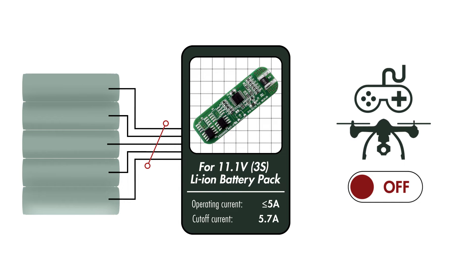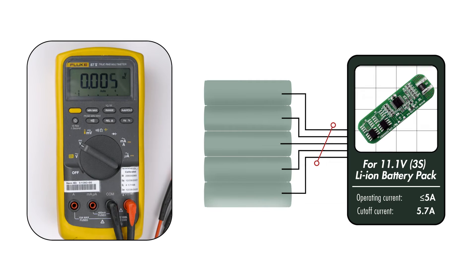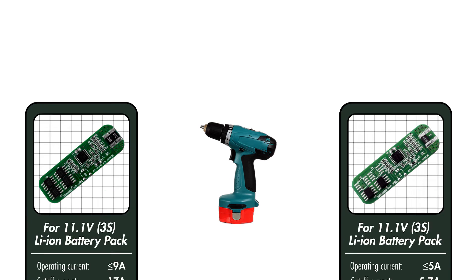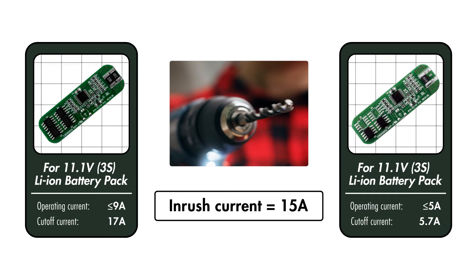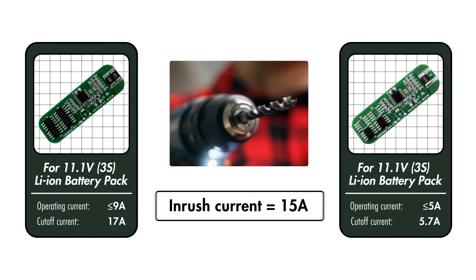Users can tell if the PCB has been triggered by measuring the pack voltage with a multimeter, and it will read 0.0 volts. Simply putting it on the charger for a few seconds would release the PCB. So in this case, the application is a portable drill that has an inrush current of 15 amps. Then my option would be narrowed down to only this PCB, with a cutoff current of 17 amps, which is higher than the drill's inrush current.